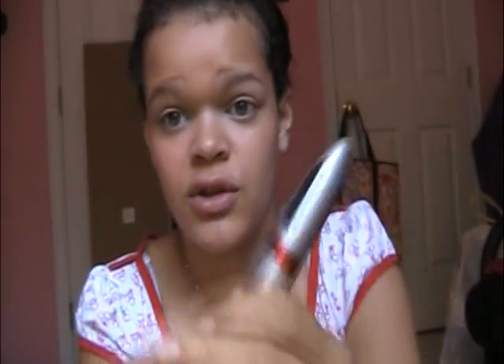You can apply eyeliner if you want to, but I'm going to try and keep this really natural. I'm just going to curl my lashes and then apply Rimmel London's Volume Flash Mousse Mascara in 003 Extreme Black.